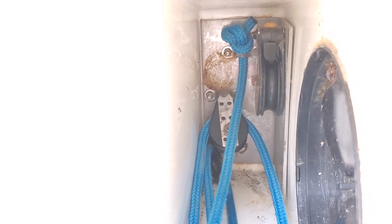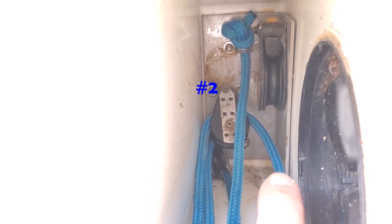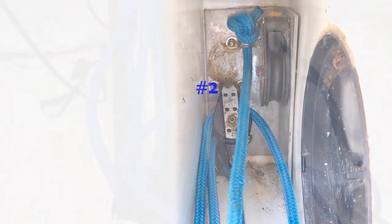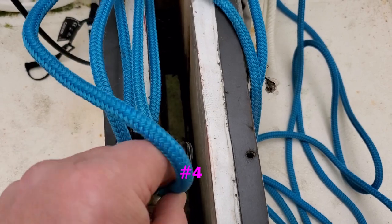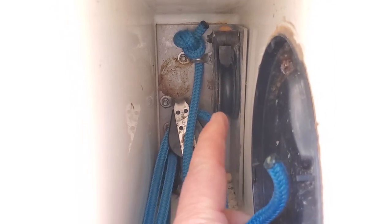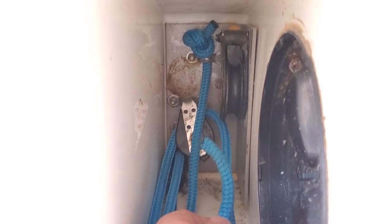We've now fed this rope through pulley number two, from the port side to the starboard side, and you need to make sure that it goes underneath this particular rope here. So we've got the free end, and that now goes down through pulley number four, and you pull all the slack out.